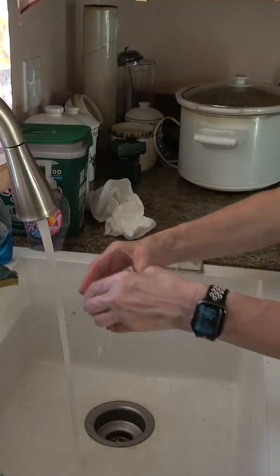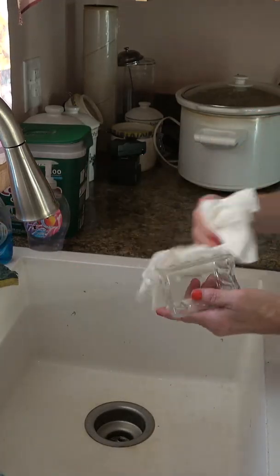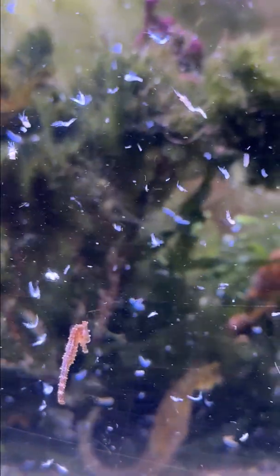I recommend cleaning equipment very well after use to keep down bad bacteria in the tank. And that's my feeding process. Thanks for watching — take care, and see you next time.